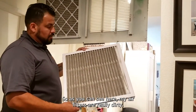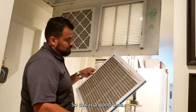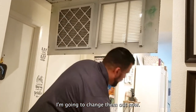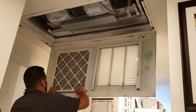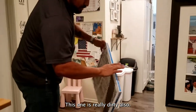As you can see here, my air filters are really dirty. So this is a good time — I should have changed them before, but I'm going to change them out now. This one is really dirty also.